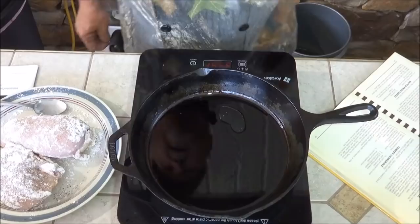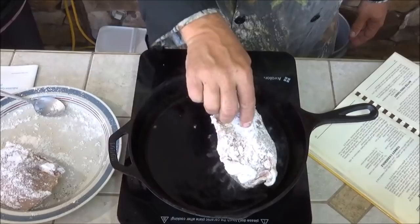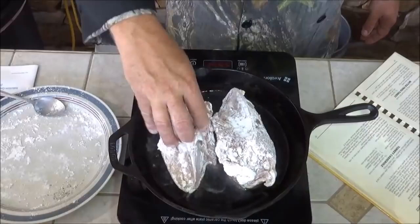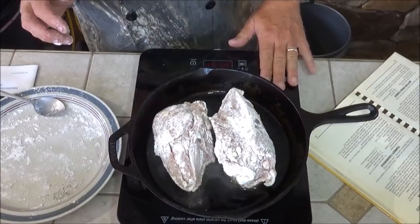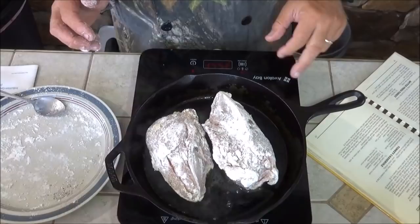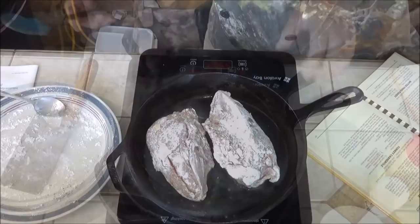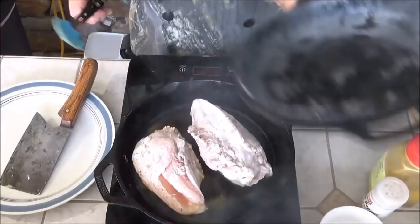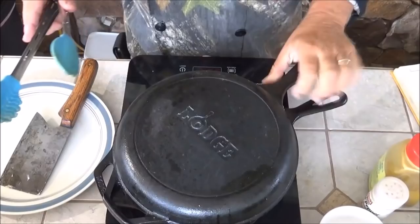We're going to give that just a second to come up to temp and then brown off these chicken breasts. I can already see some little smoke coming up off the oil, so we're going to go ahead and lay these guys in here. One thing about induction: the surface of the unit does not get hot, just like your induction cooktops that a lot of modern kitchens have now. If you're remodeling your kitchen, you want to get yourself an induction cooktop — none of your old aluminum pans are going to work, but these cast iron pans work perfect. It's been a few minutes — let's go in and give it a check. That's looking pretty good. Go ahead and cover that back up.